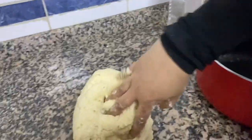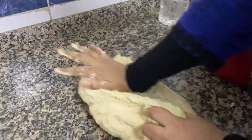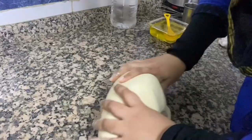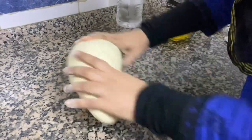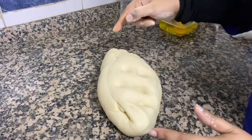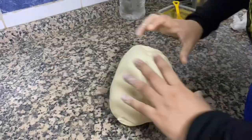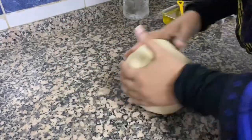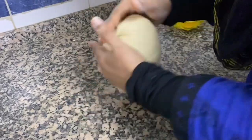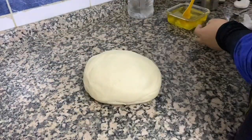Let's put it in. Now let's put it in a nice bowl. If we have something else that is going to be very hot, we will put it in a bowl.